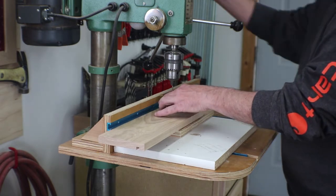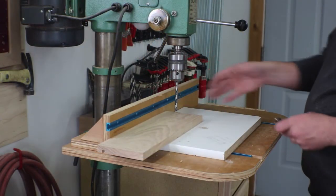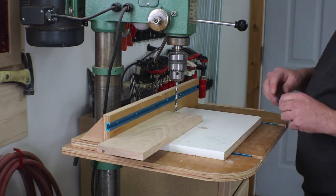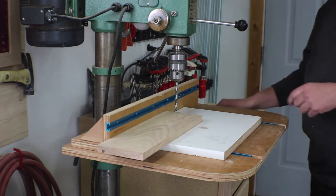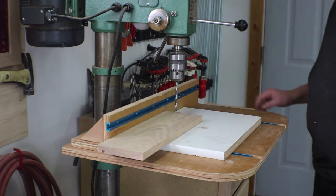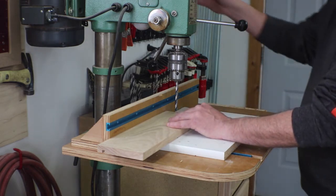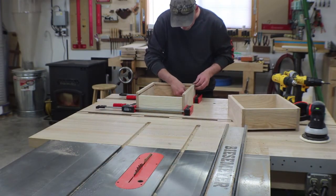I've set up with a 5/16 bit because the smallest plug cutter I have is 5/16 — I'd actually like to do a quarter inch but I don't have that plug cutter. So we're going with 5/16, with the depth stop set, and I'll get all these holes ready for plugs. Then I dry-clamped one of the drawers — it's good and square, and I'm happy with that.